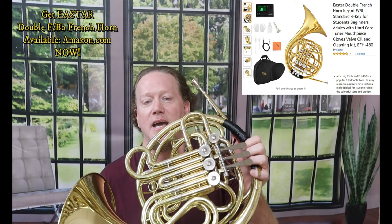Hi, it's Curt Thompson here today at the beginning of September 2020, and I have a brand new review. It's a review of a double French horn by E-Star.